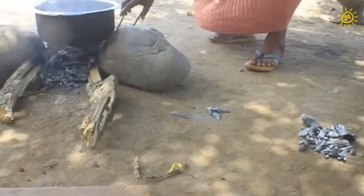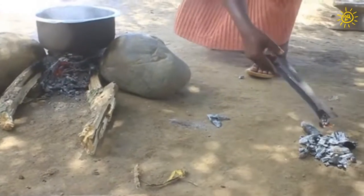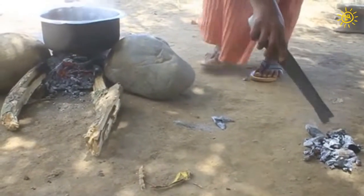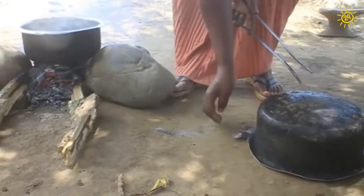Or, you can remove embers with tongs and cover with a pot. The hot embers will quickly cool under the pot. You can crush the charcoal for your crops or use large pieces for cooking.